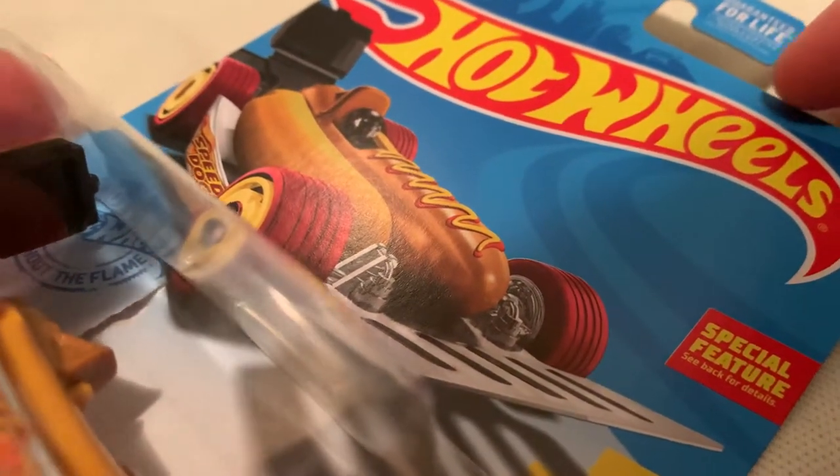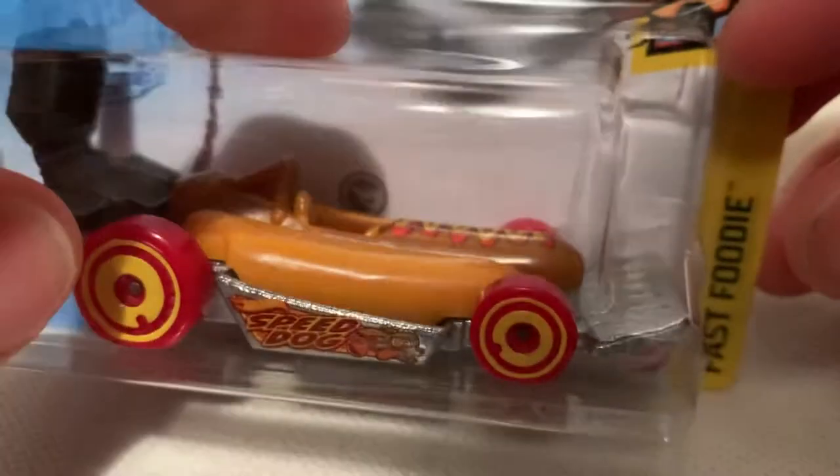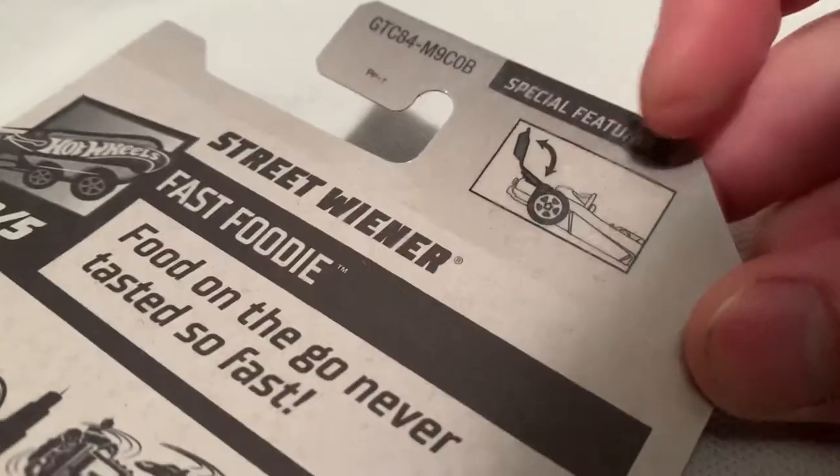Hey YouTube, it's me Julian. Here's a Street Wiener, a 2021 Basic Treasure Hunt. You can see the circle flame logo on the packaging there. That's the back of the card — it does have an opening feature, which is pretty cool. That's the rest of the back of the card, if you want to check that out quickly.